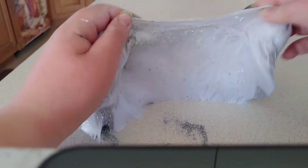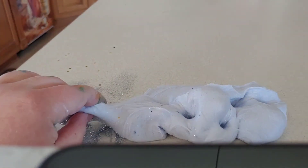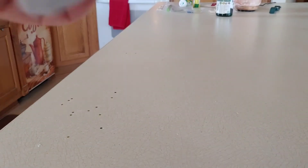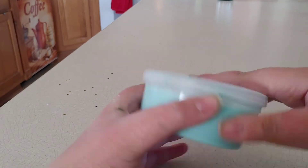I accidentally stopped recording partway through, so I'm calling this part two. I didn't realize until editing that the app I use lets you put videos together, so I was able to combine them into one video. Anyway, I just continued mixing in that silver glitter — it's very pretty. The slime turned out pretty well overall, though it's not my absolute favorite color.